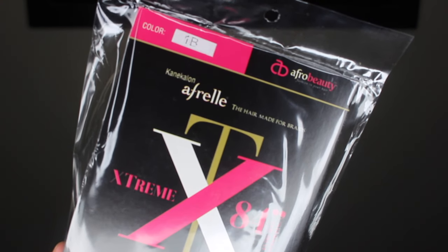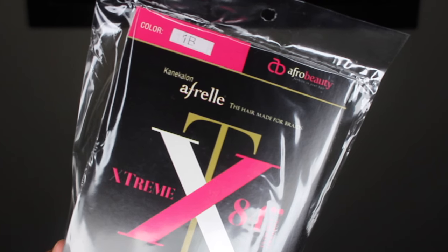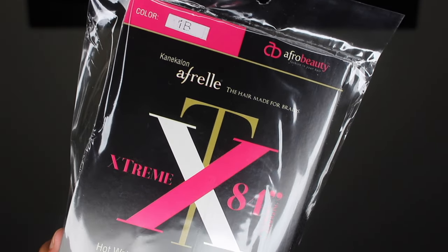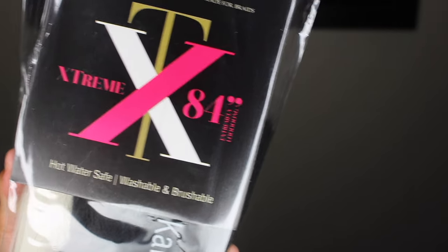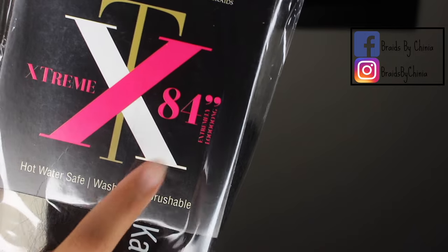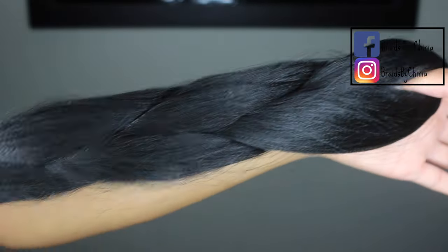Hey, welcome back to my channel Braids by Shania. Today I will be showing you guys how I get the hair ready before my client gets here — how I pull out the hair to get those perfect feather tips. A lot of you guys ask me what kind of hair I use. I use Expressions braiding hair; it doesn't matter what brand, this is just the brand I like to use. It is 84 inches and I definitely cut the hair in half.